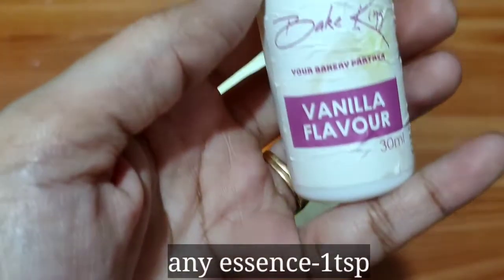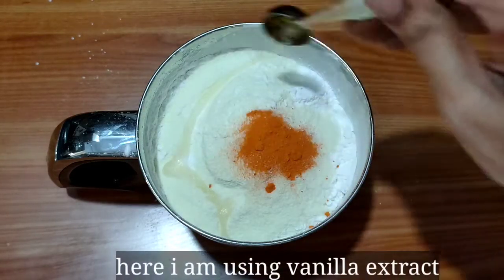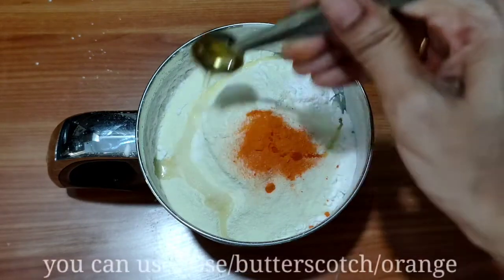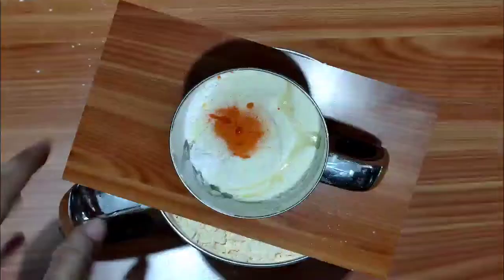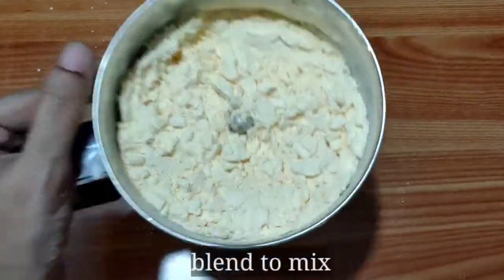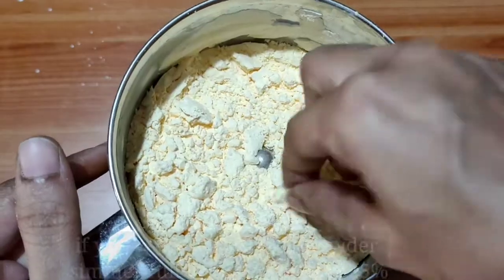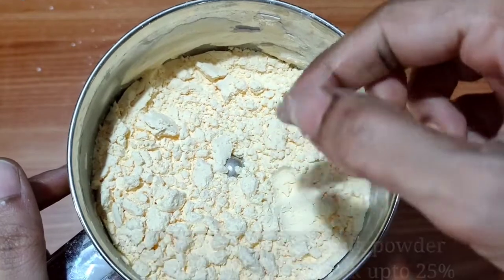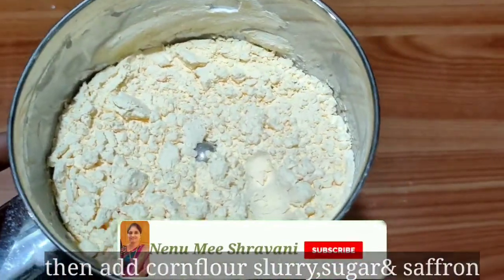Next, we will add the custard flavor: 1 teaspoon vanilla essence. You can use vanilla essence with butter or rose essence, or any fruit flavor essence of your taste. Now let's mix the ingredients in a bowl with milk powder, 1 litre full cream milk, 750 ml, sugar, and saffron.